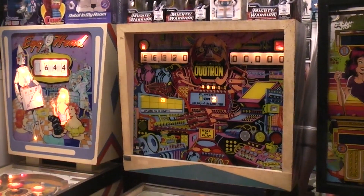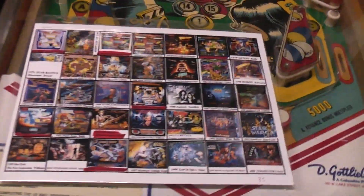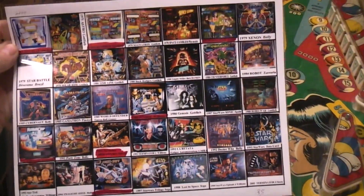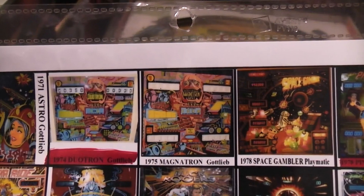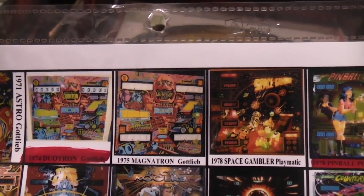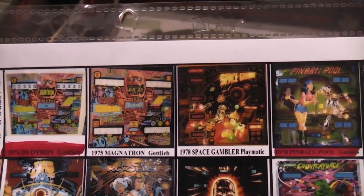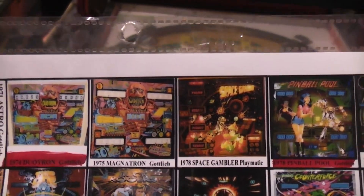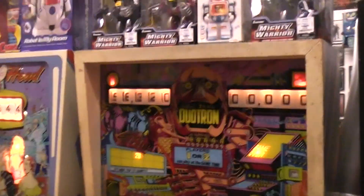Today we're going to take a look at the Duratron pinball machine. I have this list of robot-themed pinball machines that I made a long time ago. The Duratron came in a two-player and a four-player mode. The two-player mode was made by Gottlieb in 1974 and the four-player mode in 1975. They changed the name in the four-player mode to Magnatron — same machine, just added two more mechanical displays.